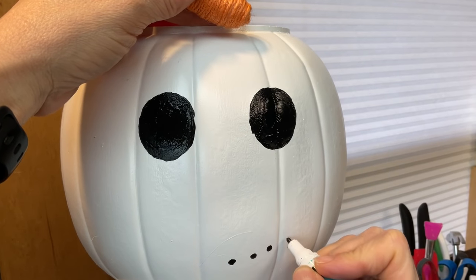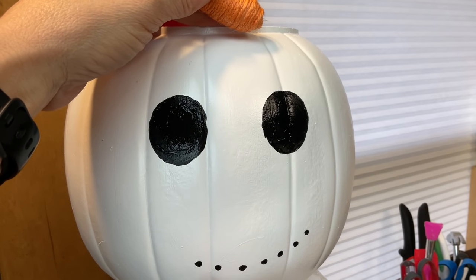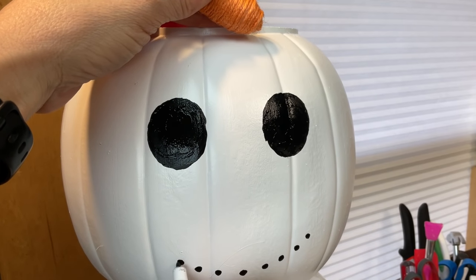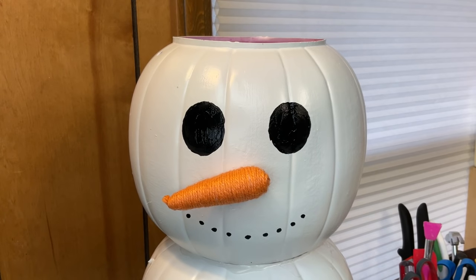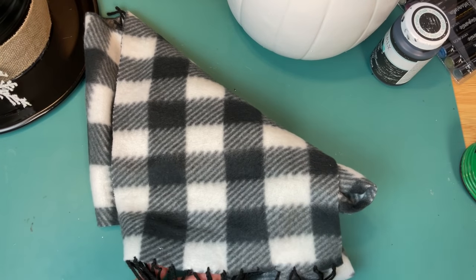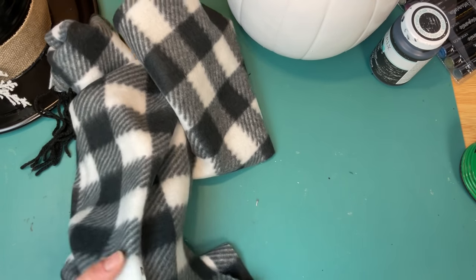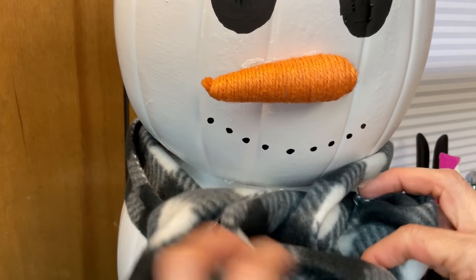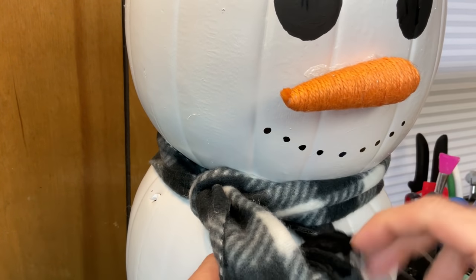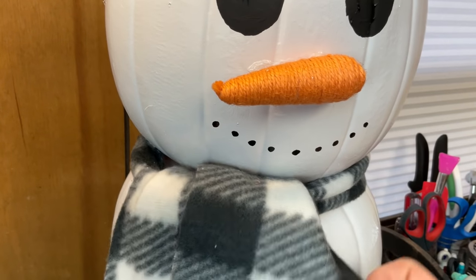Then taking a black paint marker — this is a medium tip — I'm just doing smaller circles, trying to get them symmetrical to make the little smile for our snowman. Then taking one of these jute twine carrots from Dollar Tree at Easter time, I'm just hot gluing that on for the nose. If you don't have that, you could cut one from felt or fun foam. Taking a black and white buffalo check fleece scarf from Dollar Tree, I'm really just cutting this down the center in half, and then we're going to tie one of those halves around our snowman's neck. I kind of wanted to keep the little fringe end on the bottom, so it does hang down a little bit past the bottom of the snowman, but I love how this turned out.